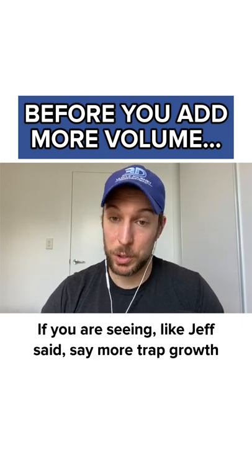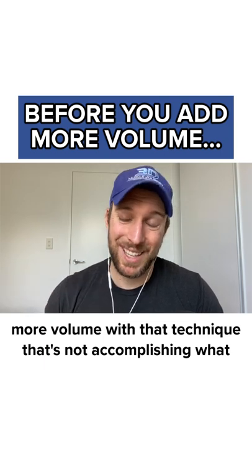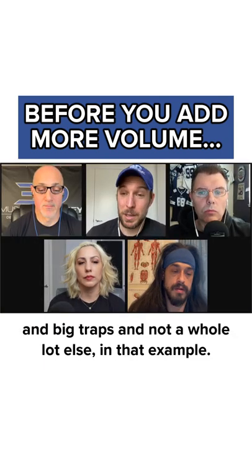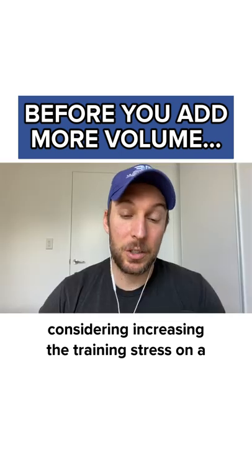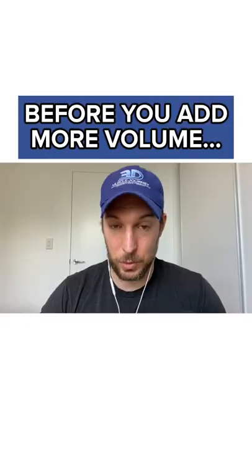If you are seeing, like Jeff said, more trap growth and more lower back contribution, and you start doing more volume with that technique that's not accomplishing what you want, you're probably going to get back pain and big traps and not a whole lot else. So you really need to make sure that before you start considering increasing the training stress on a given muscle group, that you're actually effectively training that muscle group.